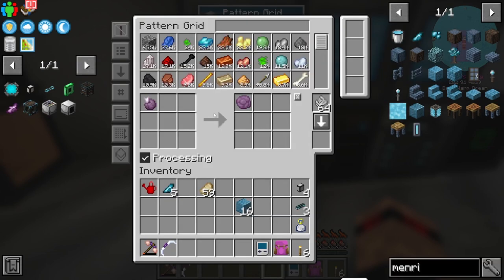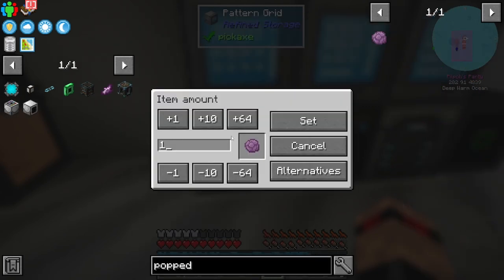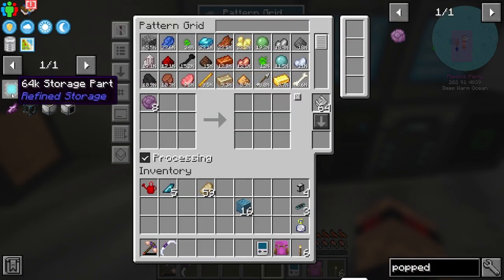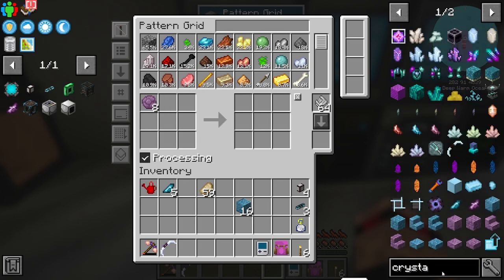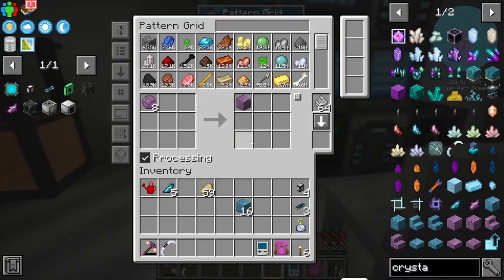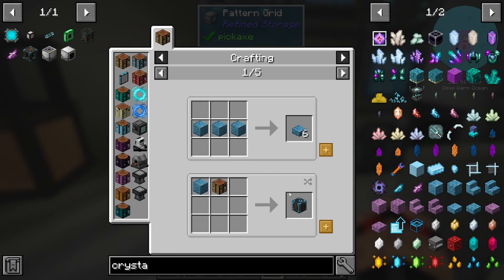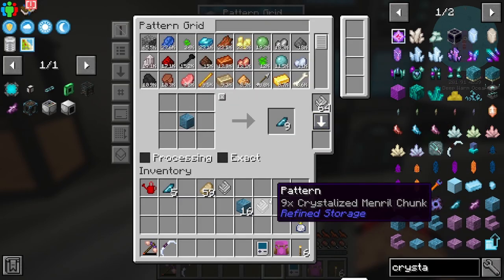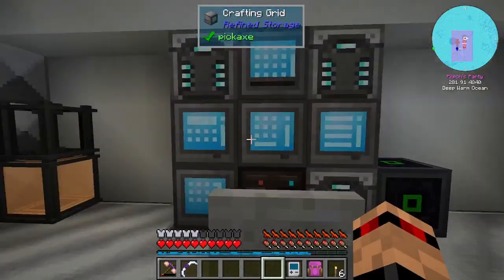So what that's doing is it's putting the mineral log in there. I'm going to cancel that processing and get some popped chorus. Check that out — bump that up to eight, and then we need one of those blocks. Crystallized... there it is. So that there is the recipe. I can chuck this in here and request a bunch of those.